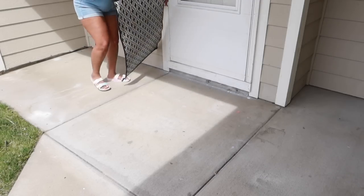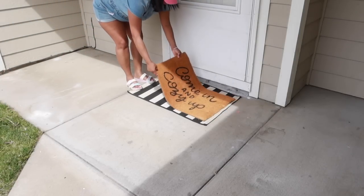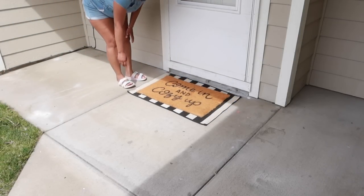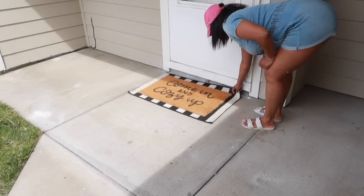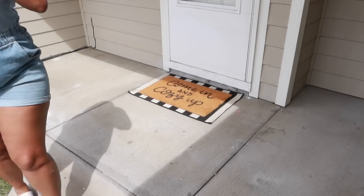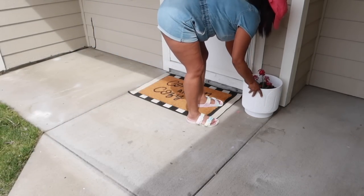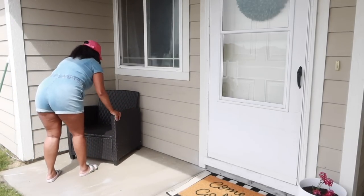Before anyone says anything — I know that my rug that says 'come in and cozy up' is more for fall time and winter time. But I am trying to stick with this video to find things around the house and in the garage that I could spruce up my patio and back porch with. I just found this from last year and I'm going to use it, and it is working. I think it looks cute and yeah, it's working.